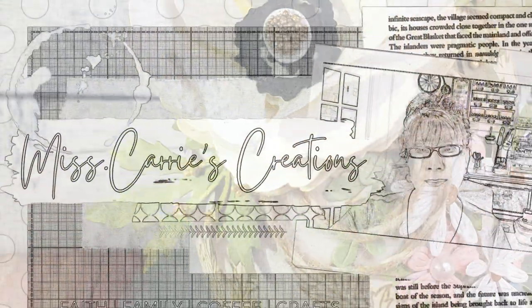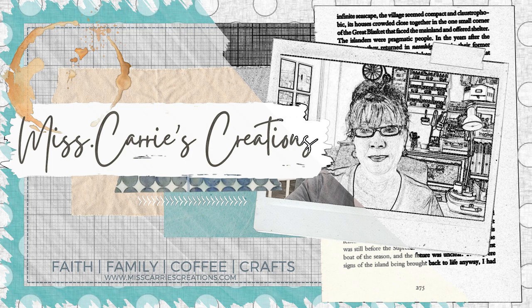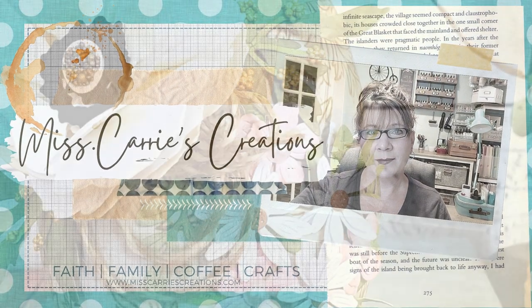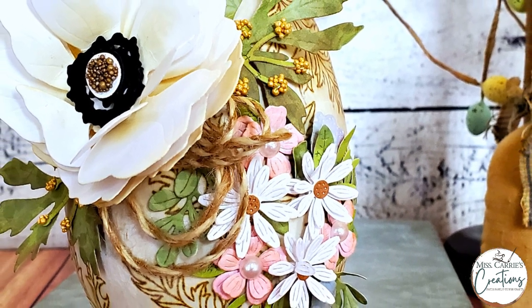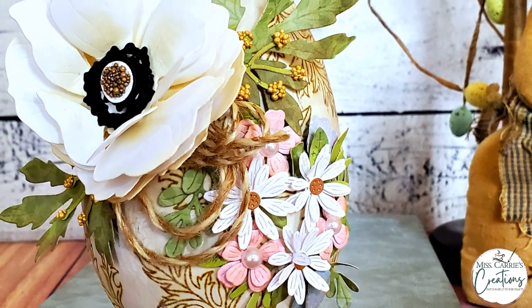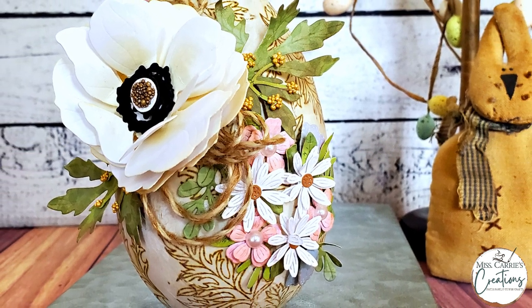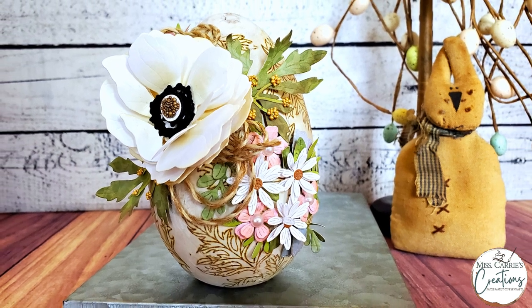Hello everyone, Miss Carrie here from Miss Carrie's Creations. Today I have a spring home decor project for you that I created using stamps and floral dyes. It's been a while since I've created a home decor piece here on my channel, and they are some of my favorite projects to make, so I thought it would be fun to share this wooden egg project with you.